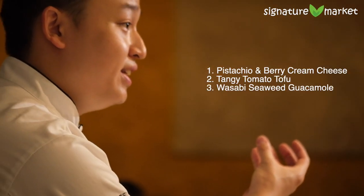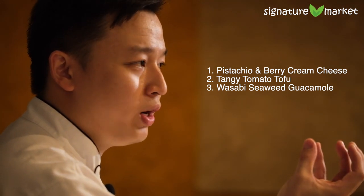We're gonna do three different recipes: one is a cream cheese dip, one is a normal bruschetta, and one is a spiced up guacamole with some hints of wasabi inside.